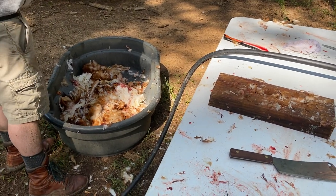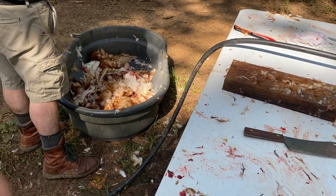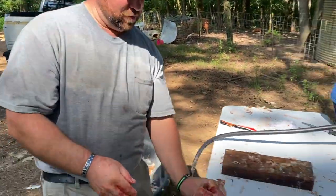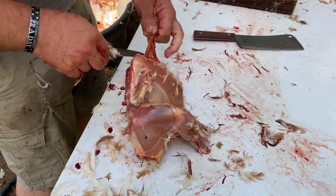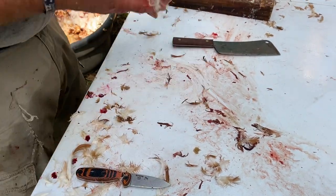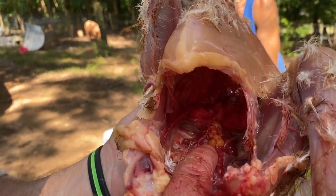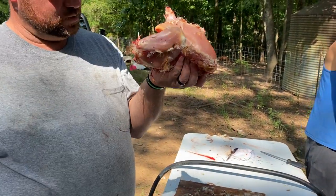We cleaned a couple of these today that had eggs up in them — you can just pull them out and throw them away. I like to grab this little fleshy part right here in the neck and cut it out. On the inside you can see — zooming in — those are actually little baby chicken eggs right there getting ready to develop. This was a hen, so they're supposed to be there — that's what they do.